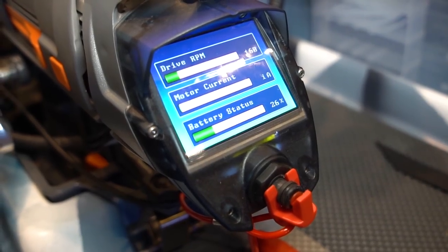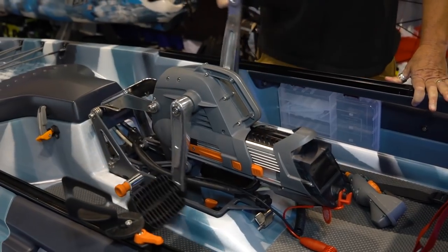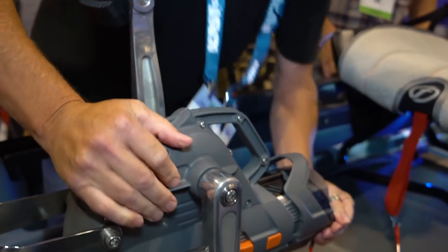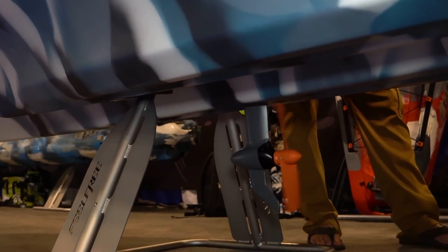The concept of the Overdrive is that you have both options. You can buy just the pedal option for $1,100, or if you want to add the motor in addition to the pedal, you can do that for another $1,400. It's modular, so someone could buy the pedal drive now and down the road add the motor. No one else has a hybrid drive — one drive that does both.